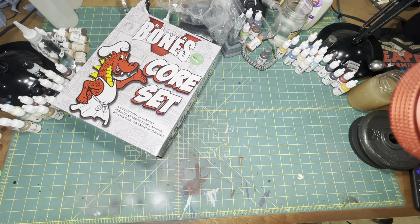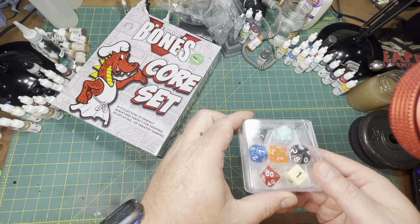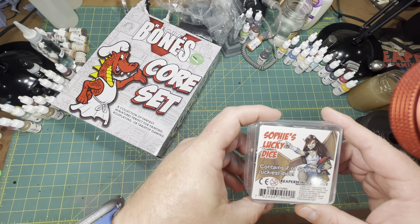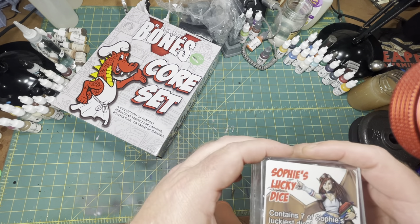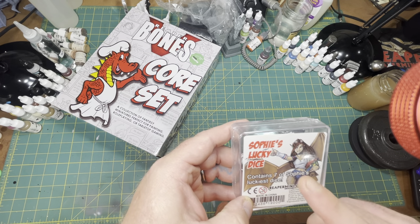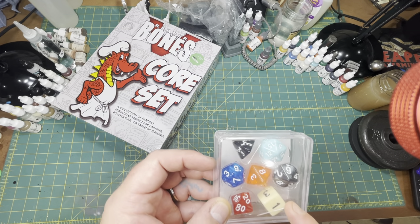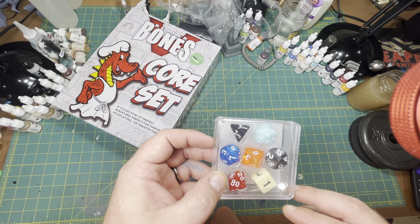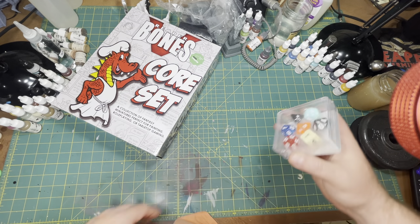We also received Sophie's Lucky Dice. Sophie, if you don't know, is Reaper's mascot, and all their Kickstarters have kind of revolved around Sophie a little bit. They've started branding their lucky dice with the mascot. I know they also have a set of dice called Pizza Dungeon Dice that come in little round stackable containers, and I believe each of those comes with a surprise mini from their high roller set.